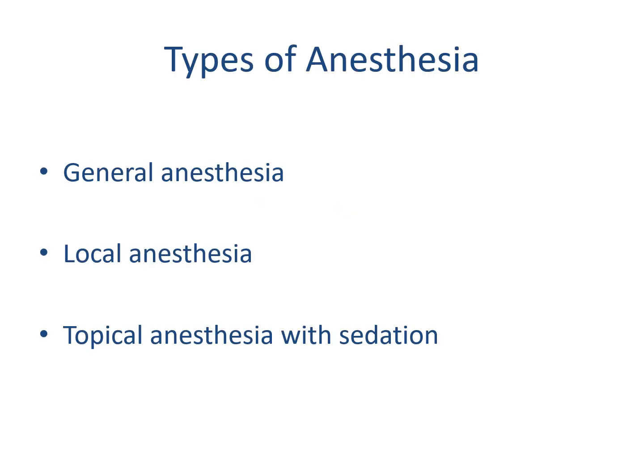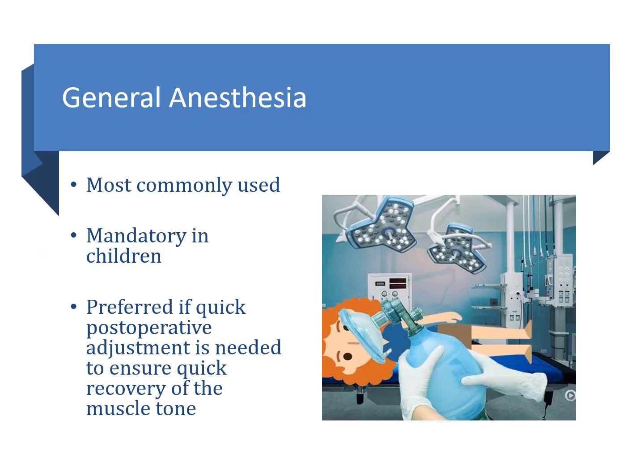The second aspect to consider is the type of anesthesia. Eye muscle surgery is usually done under general anesthesia, but it can also be done using local anesthesia or topical anesthesia with sedation. General anesthesia is the most commonly used, particularly due to the young age of the patient. It is also the preferred mode if you want to do a post-operative adjustment after surgery, as it allows relatively quick recovery of muscle tone.